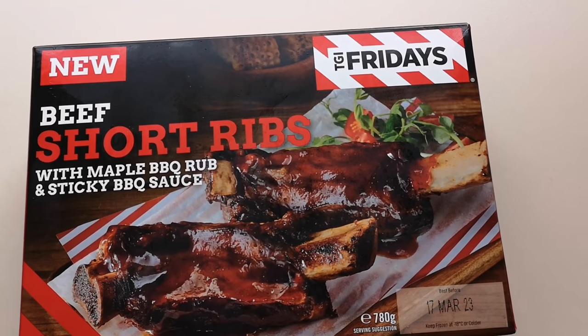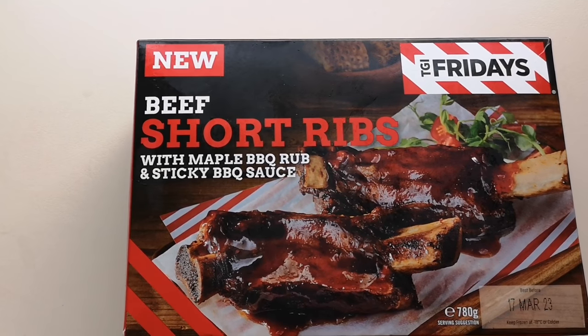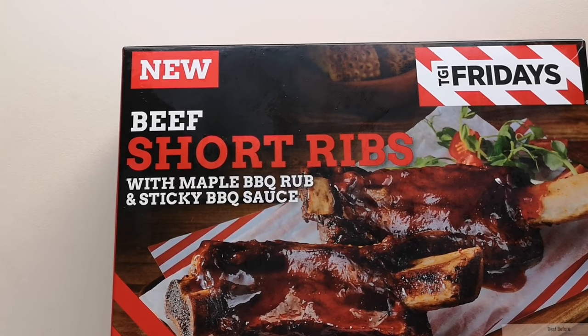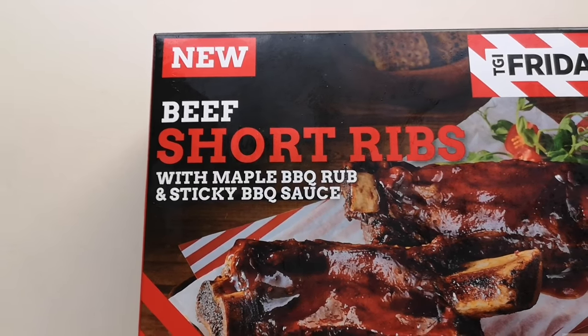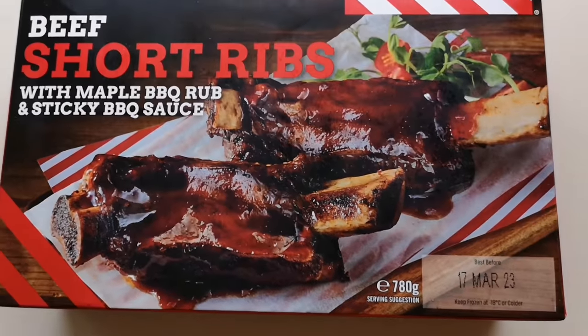So since this was new, it's a TGI Friday's range. A lot of this has come in and I bought most of it. These are beef short ribs with maple and barbecue rub and sticky barbecue sauce — 780 grams. There is the serving suggestion. And these were £8.50. Everything's going up unfortunately, but we've got to keep smiling haven't we?